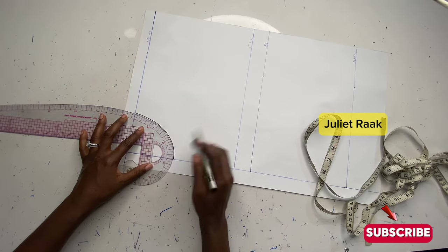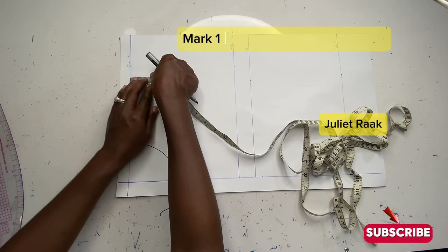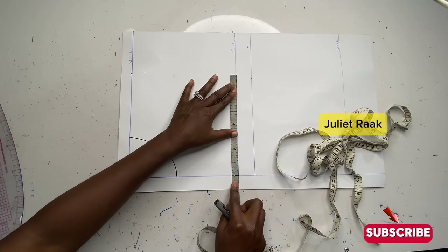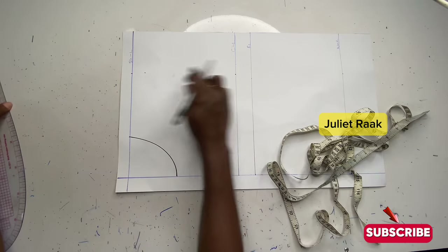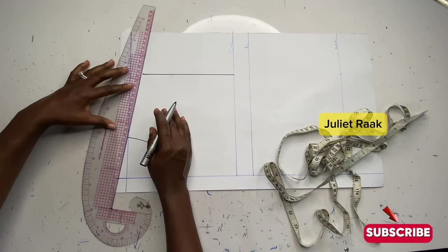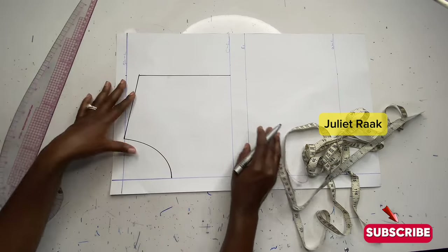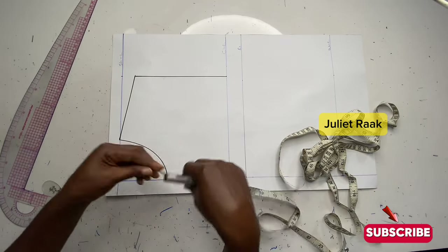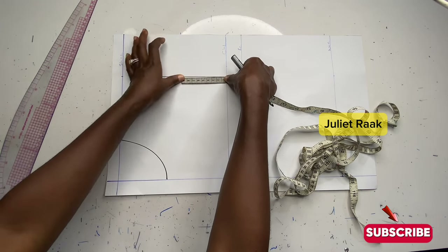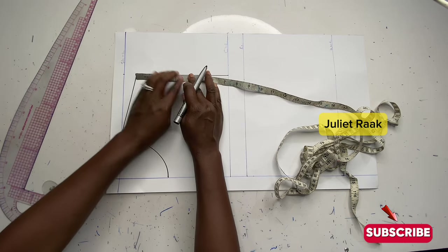The next thing I'll do is come to this line and mark one inch below for the shoulder slope. Then I'll come back to my chest line and mark the 8 inches from the shoulder line right there. I'll get my straight ruler, connect it, and stop at the point where I marked that 1 inch below. This is my shoulder — I'm going to connect it now. Then I'm going to find the midpoint so I can create my armhole. I'm going to place my tape like this and fold it backward. I got 3.6, so I'm marking 3.6 inches there as the midpoint.